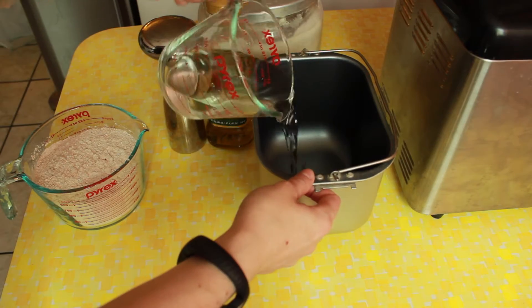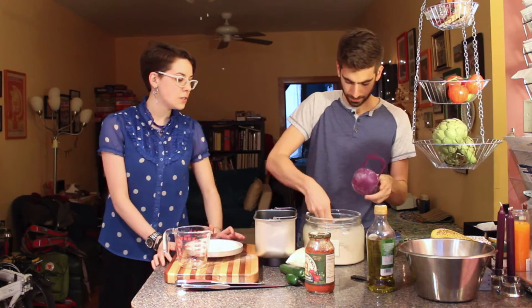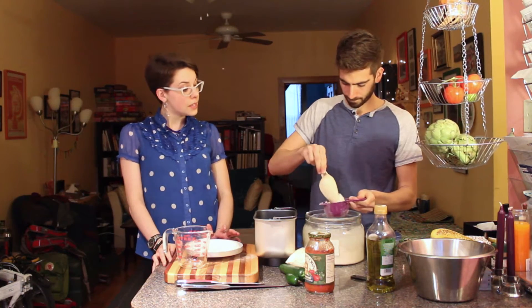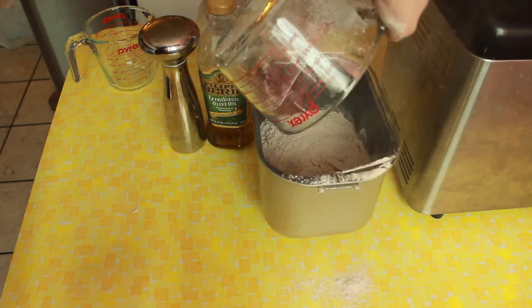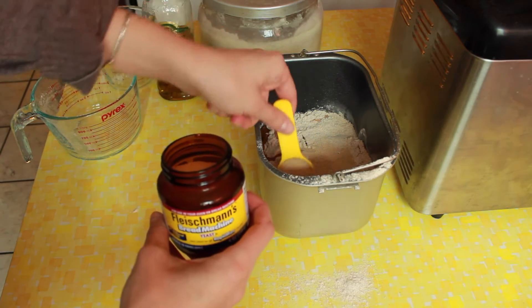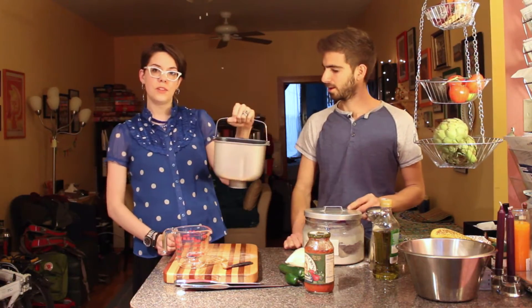Start with a cup and a half of water, pour that in. Then you need three cups of flour. I usually mix up a little bit of white flour and a little bit of whole wheat flour, but right now I only have whole wheat flour in the house, so this will be all whole wheat flour and we'll see what happens. We want a little bit of olive oil — that much. Salt. One tablespoon of yeast. And that's it. So then this just goes in the bread machine on the dough setting.